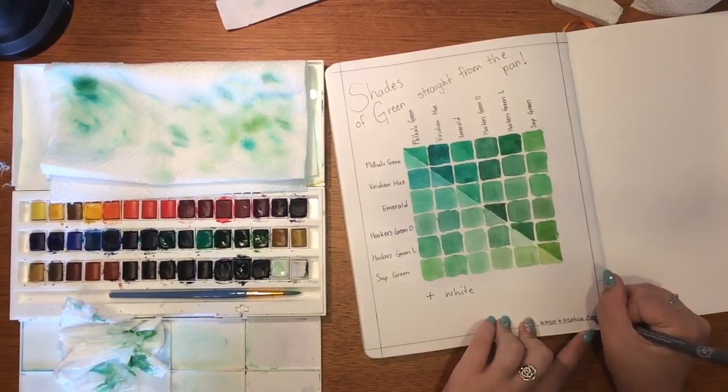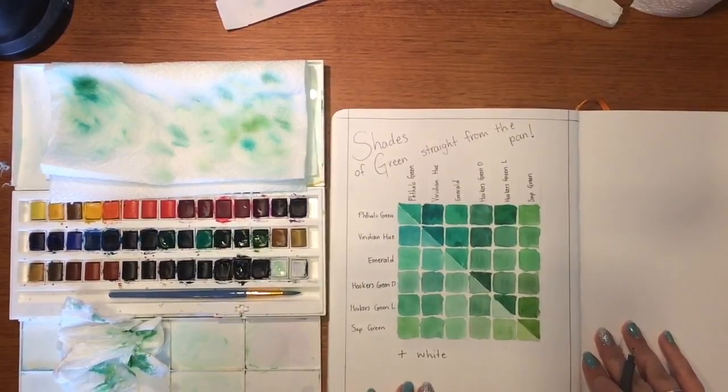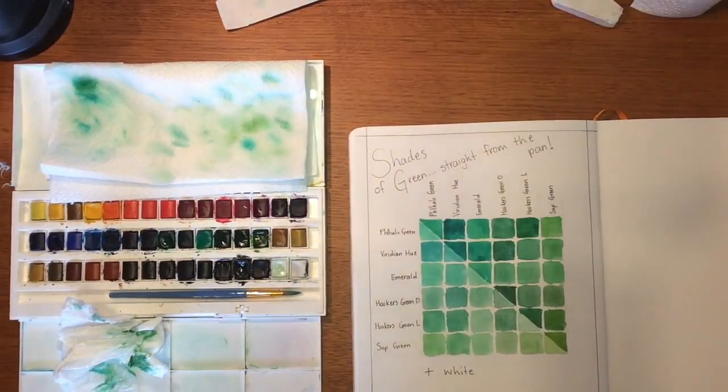I would still recommend pressing lightly over your colors, but the paper will be dry so it won't be as fragile. I hope this helped — happy color mixing and color swatching, guys! Thanks for watching and I'll see you next time. Bye!